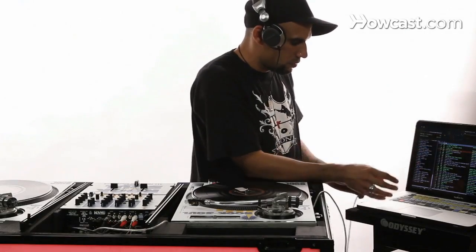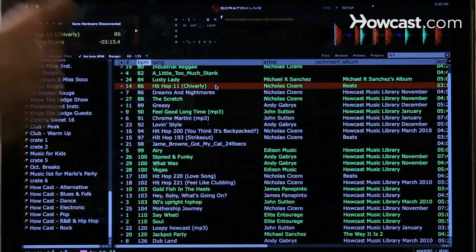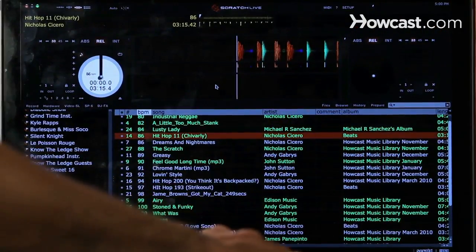I'm going to plug in the USB so you can see the full screen of what the program looks like. Give it a second — that's the full program right there.